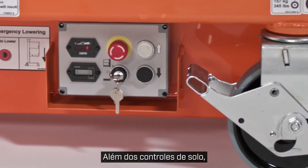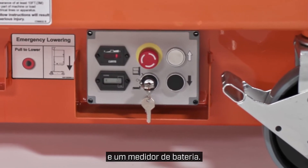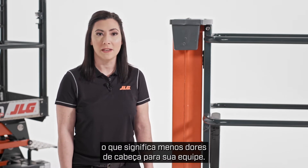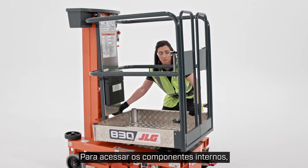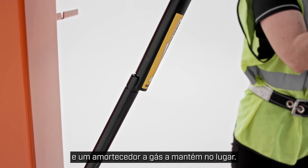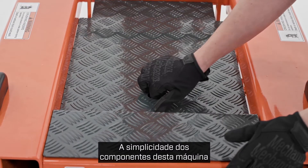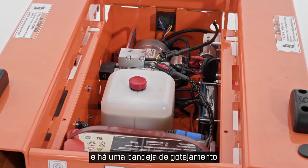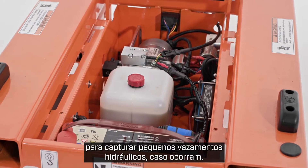Alongside the ground controls, you'll also find an hour meter and a battery meter. The 830P is easy to service, which means fewer headaches for your team. To access the interior components, you simply tilt the platform up and a gas strut keeps it in place. The simplicity of this machine's components delivers a very low total cost of ownership, and there's a drip tray to capture minor hydraulic leaks if they occur.